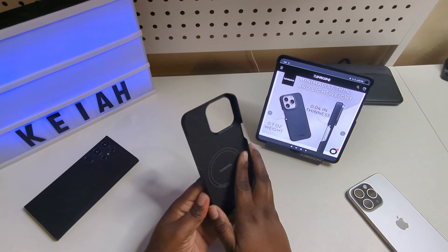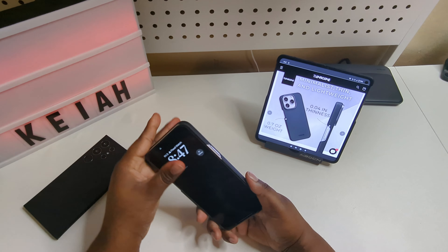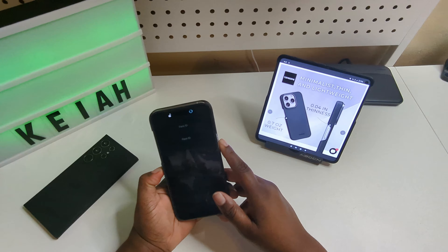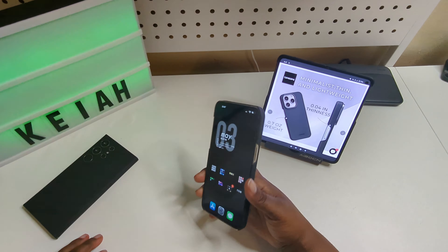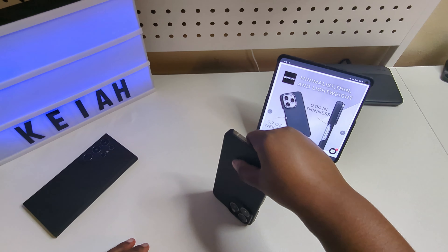It does feel nice in the hand, and you get a nice cutout for the camera. Now we're gonna put my iPhone 15 Pro Max in — just like that, it's on. It's called Thinborne for a reason because it's thin and lightweight. It looks nice, but my big problem is the bottom is open and so is the top, so just be careful if you drop your phone with this case on.